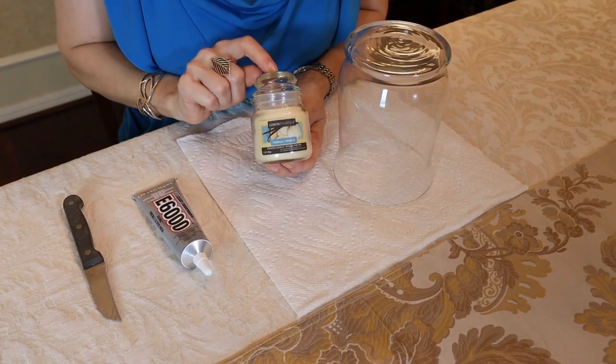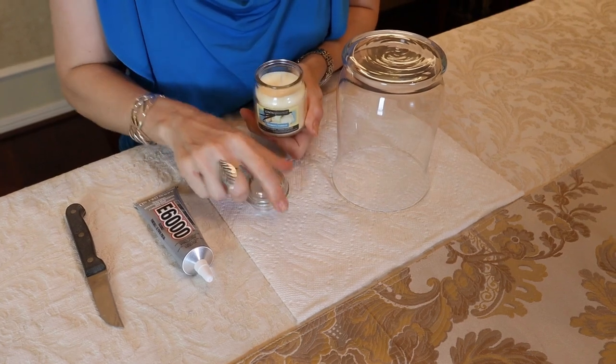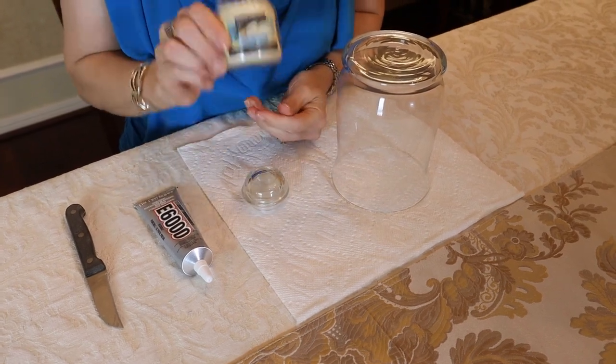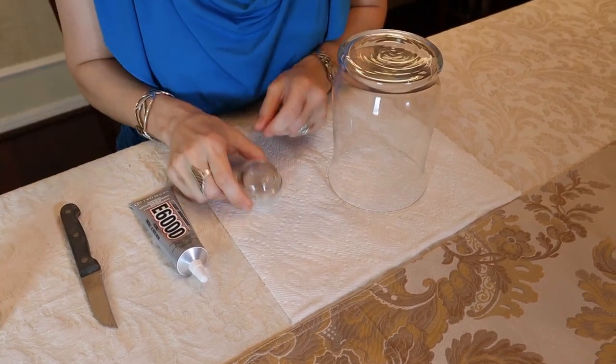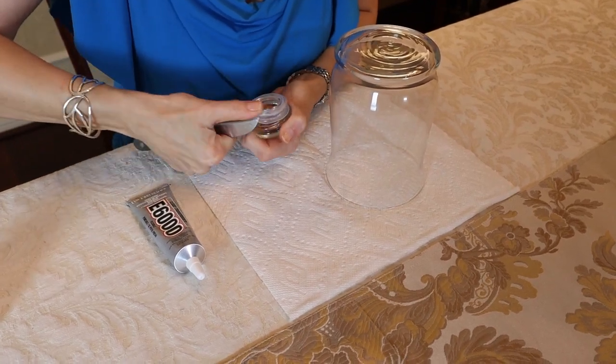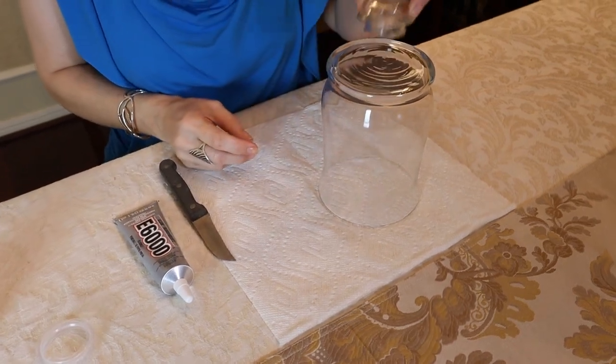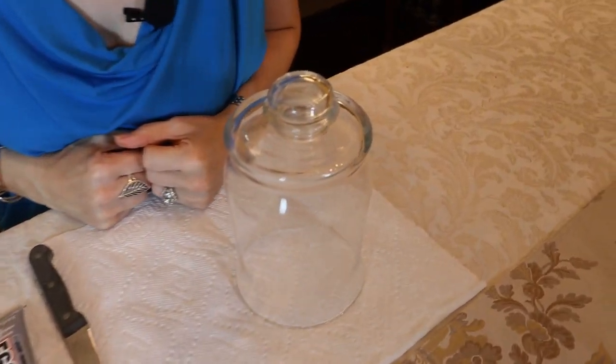Start out by choosing a small candle from the dollar store — any fragrance that you like, because we will remove the lid and you can burn and enjoy the candle separately. So we'll turn this over and very carefully take the inner seal off, discard it, and now we have a handle to put on our glass cloche.